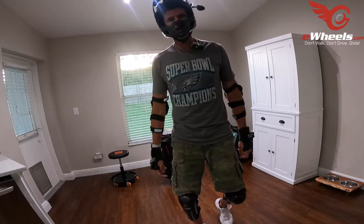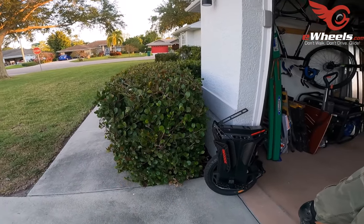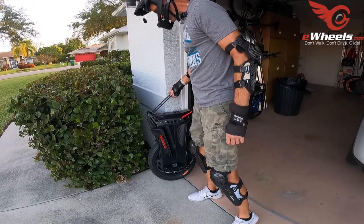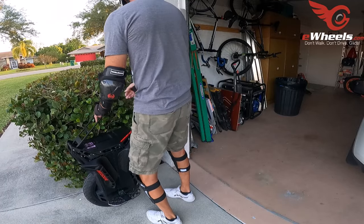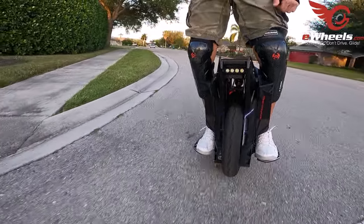I slapped the pads on it. I have no idea if they're going to be good for me — they'll probably go further forward than I'd like, but we shall see what happens. And we are rolling.